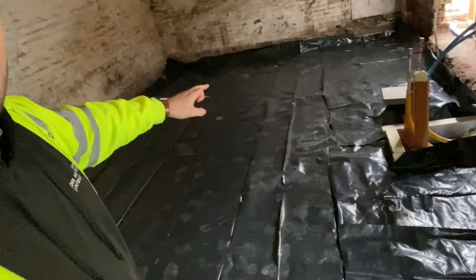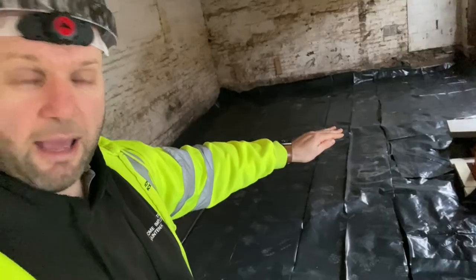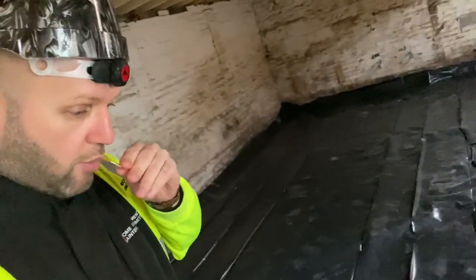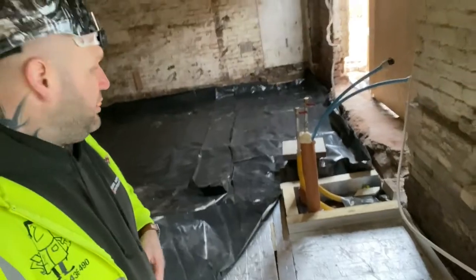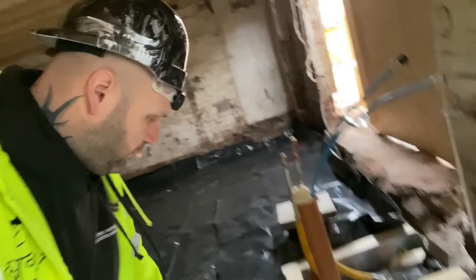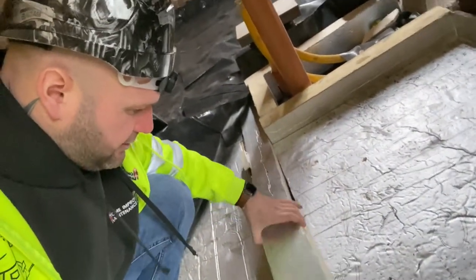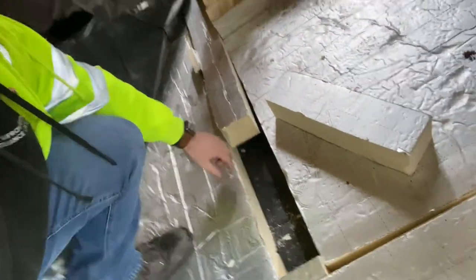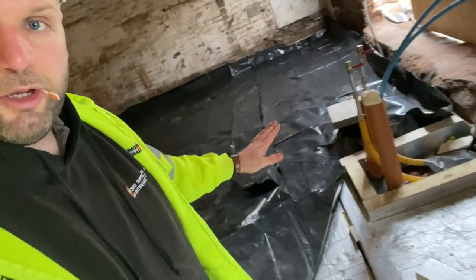So the method is: once you've dug a trench — let's just say we've had a digger in and we've dug it out to the depth that we want — this is how we do it. We've dug down, and the first thing we've done is made sure the sub-base is good. We've got hardcore first and it's all been whacked down.